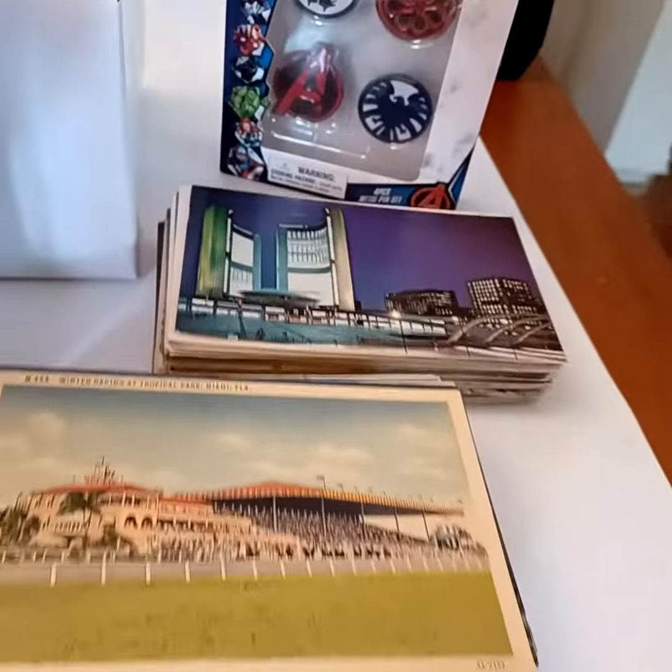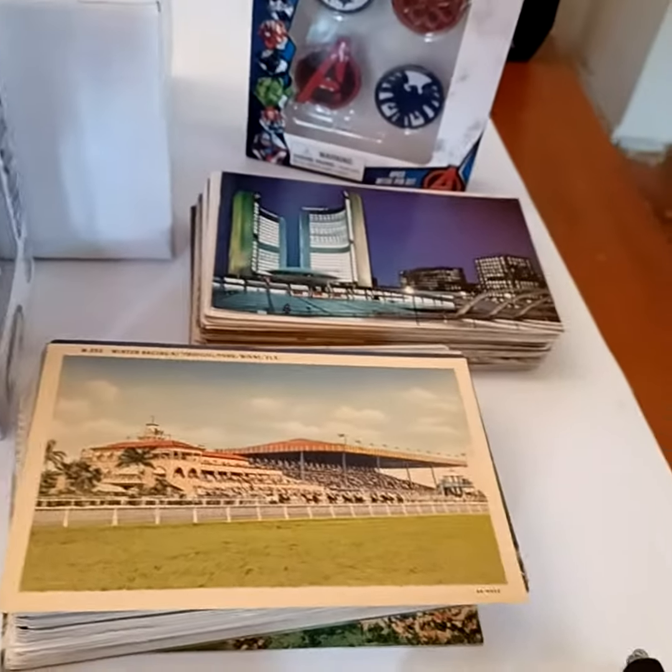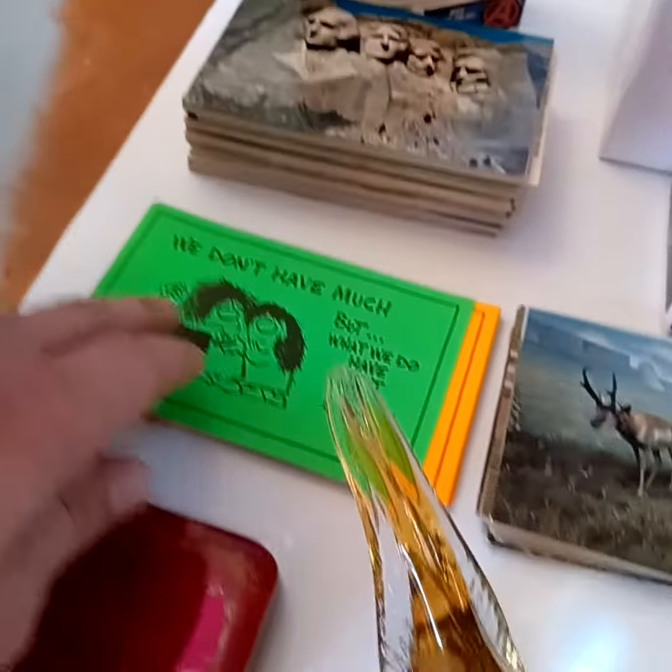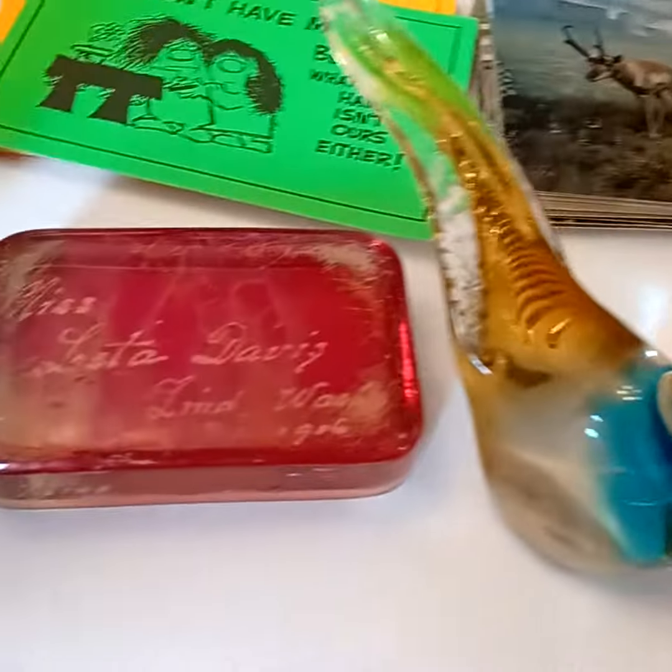Lots of postcard lots are going to be going out. We've got some put together — some Florida, some nice international, and some very cool 70s comics, and some vintage glassware.